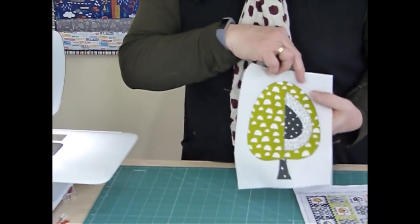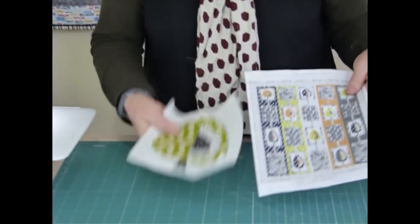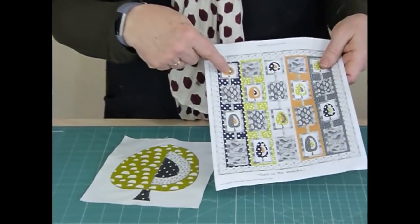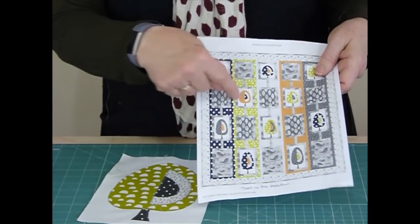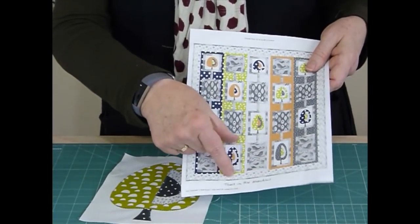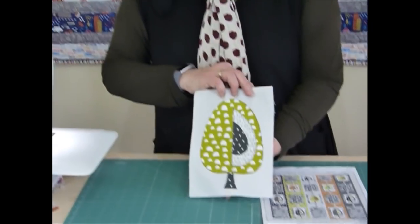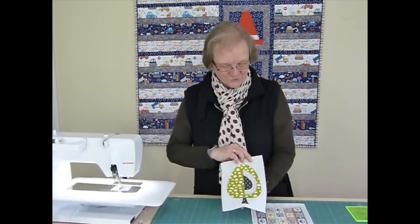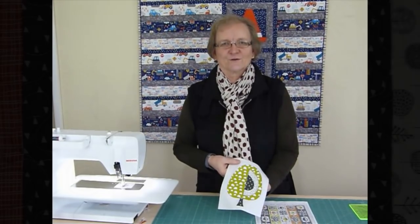To do this quilt we've got 10 trees in four different sizes - a shorter one, the second row one, then a little bit taller, and taller again. There are 10 trees altogether - happy making tree time! I hope that was a little bit helpful showing how I've gone about doing the appliqué.